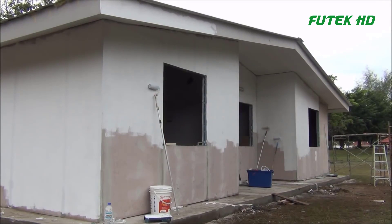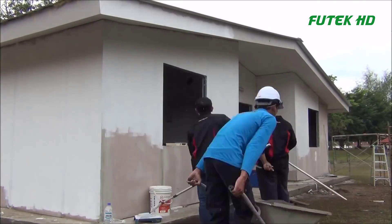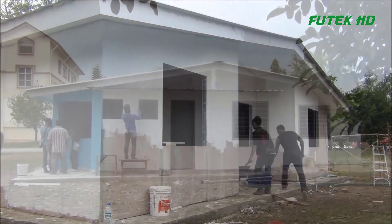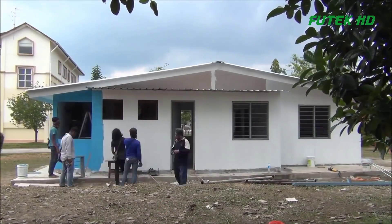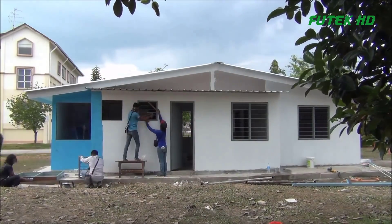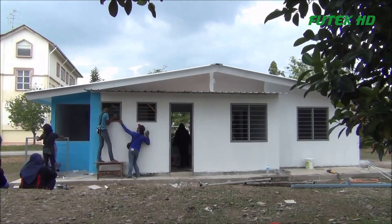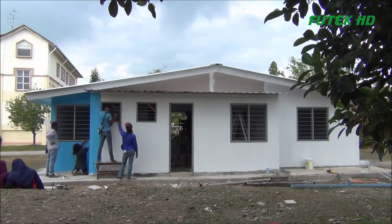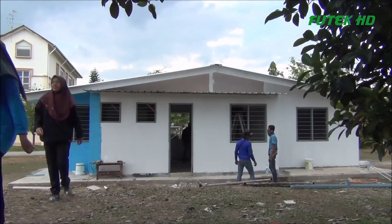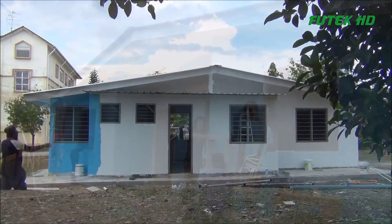The construction industry in Malaysia is witnessing a shift towards modern and sustainable practices with the rise of industrialized building systems, IBS, and DIY construction methods. IBS offers a promising solution for efficient, cost-effective, and quality-driven construction, with the IBS DIY house by Superspan SDNBHD standing out as a testament to the potential of this approach. Its combination of prefabricated components and on-site assembly provides mobility, rapid construction, and customization options for homeowners.